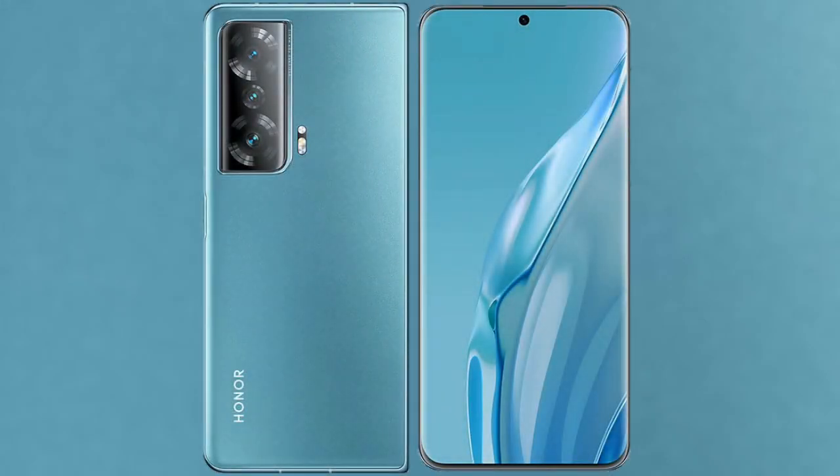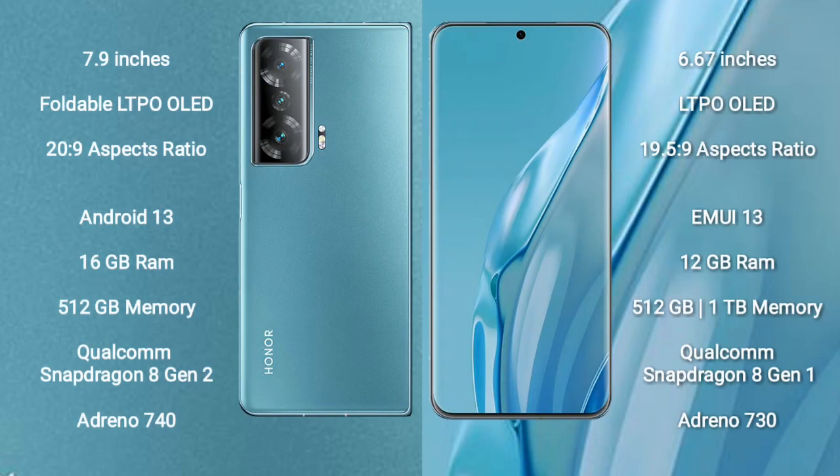I will compare the new Honor Magic V2 with Huawei P60R. Honor Magic V2 comes with a 7.9-inch foldable LTPO OLED display at a 20:9 aspect ratio. Huawei P60R comes with a 6.67-inch LTPO OLED display at a 21:9 aspect ratio.